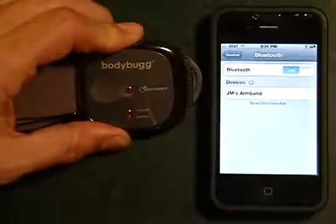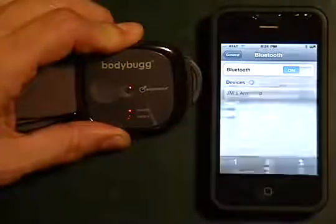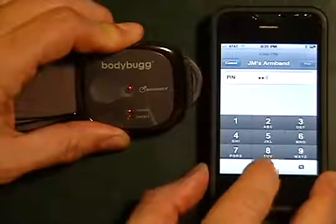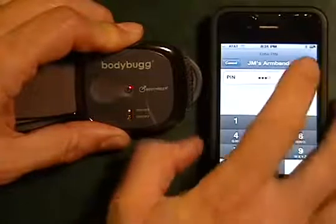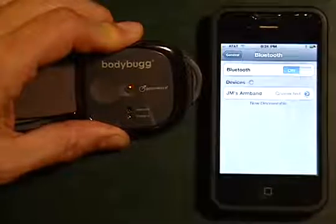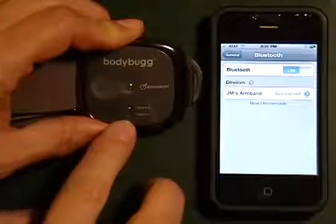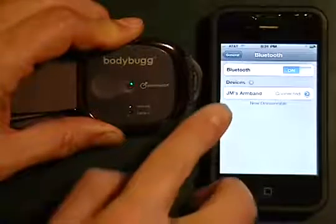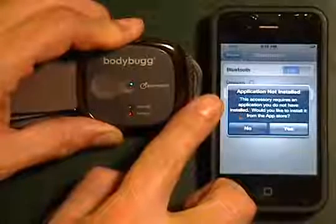We're going to tap that bar and that's going to allow us to put in our code, which is 0000. Go ahead and tap pair and you'll notice that the lights now have turned to alternating green and it now says we are connected.